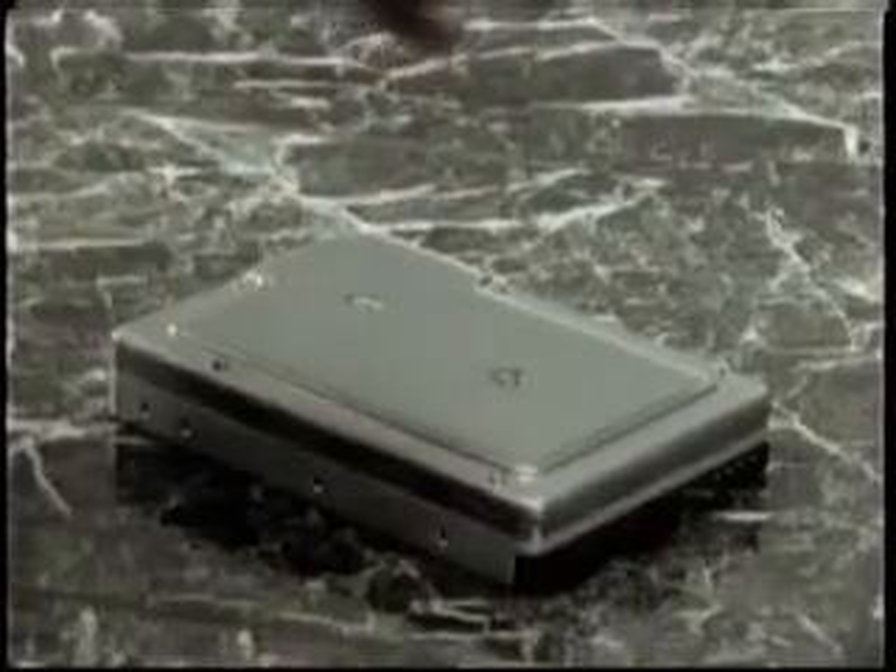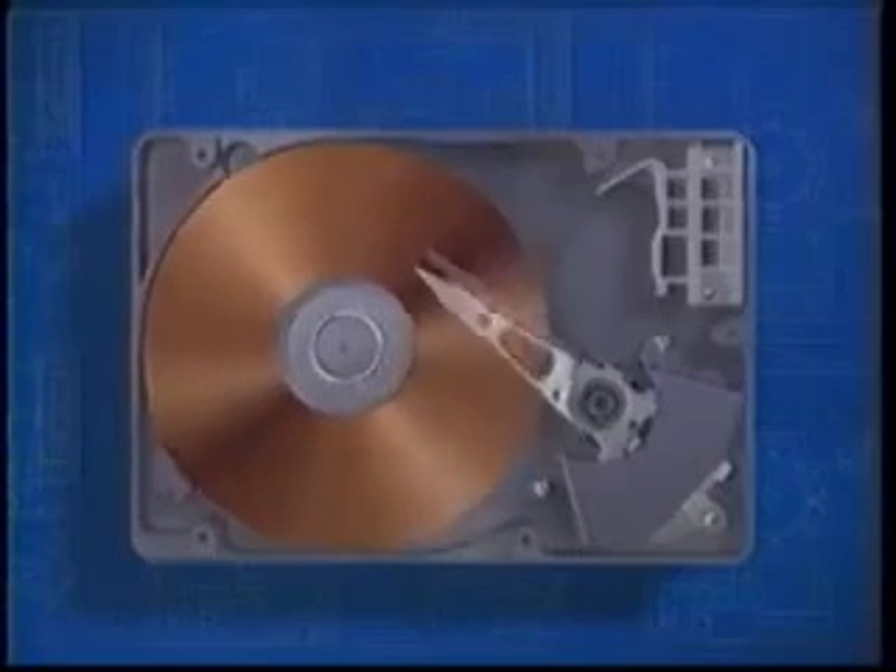When a drive is handled roughly or dropped, even as little as one inch onto a hard surface, serious damage may occur. Heads are made of very hard ceramic material. When they violently contact the relatively soft coating of the platter, they dig in, causing a crater effect and pile up debris.